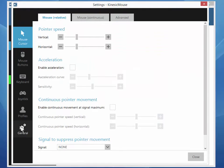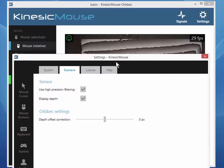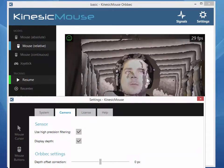Go to Settings, General, Camera and checkmark the 'Display Depth' checkbox here. Let's move this down a little bit so that you can see both.